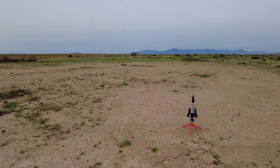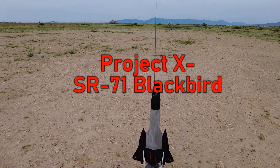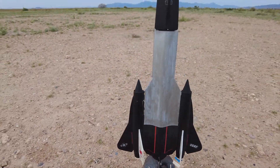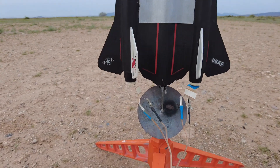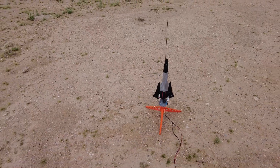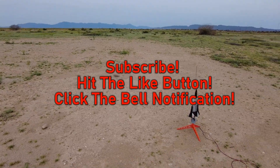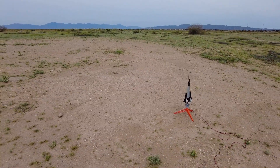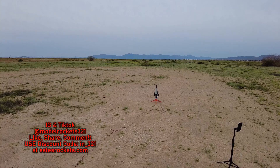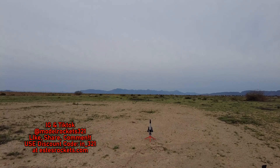All right guys, Model Rocks 321 here back with another video. I unretired the SR-71 Blackbird with the dual engines — put the engines in their right place. This has been rebuilt several times. I'll give it another flight today. I did get a successful flight out of it the last time it flew. Unretired it just for you guys. Be sure to subscribe to the channel, use the discount code, check the link in the bio, and subscribe on Instagram and TikTok. We're about to go — going in five, four, three, two, one.